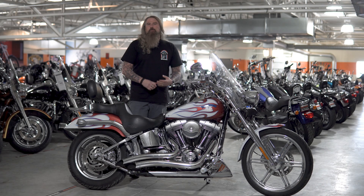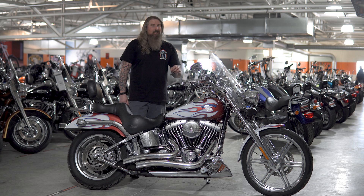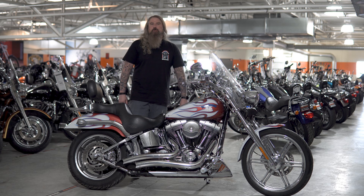Hello friends, Iceberg out of Dylan Brothers Harley-Davidson, and today I'm going to take you through a walkthrough of this limited paint set edition 2003 Harley-Davidson Soft Tail Deuce.